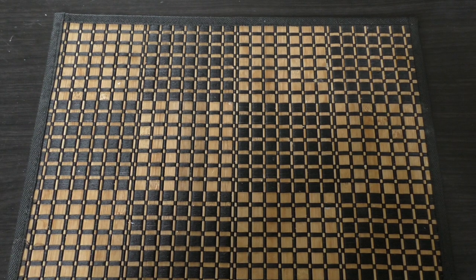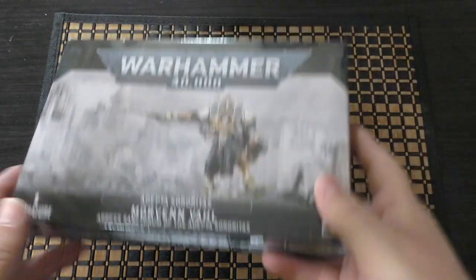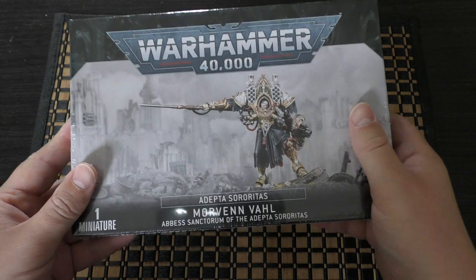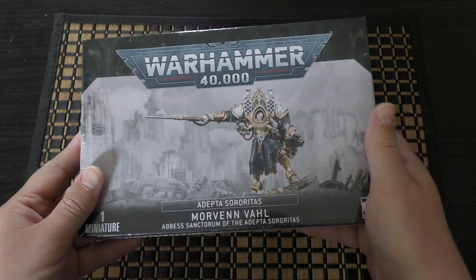Hello and welcome to my unboxing and first look at the Adeptus Sororitas, or Sisters of Battle, Morven Varl, Abbes Sanctorum from Games Workshop. She's right here in this relatively thin box — I think she's only going to be one sprue. She will set you back £34.50.